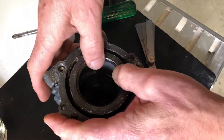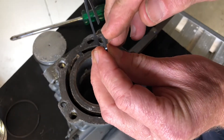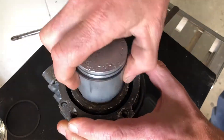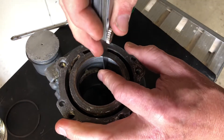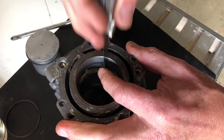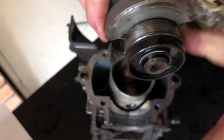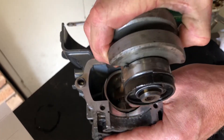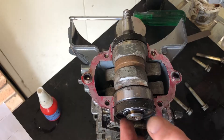We'll just quickly check the new ring gap. If they're too tight you do need to file a little bit off those ends, because as they get hot they expand - you don't want them to lock up inside the bore. Perfect, looks good to me - all seals in place.